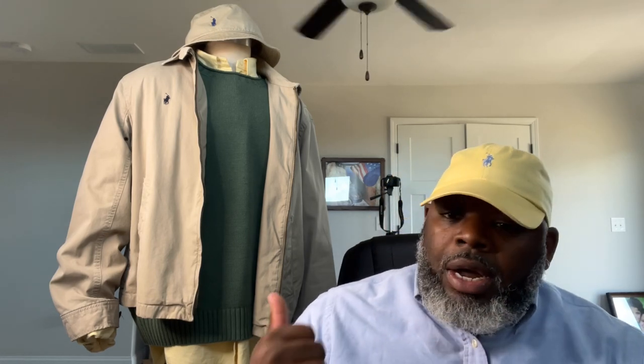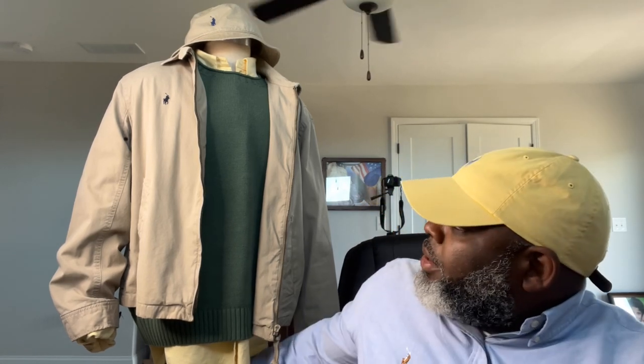Underneath the jacket I have a yellow oxford, and up under that I have a rugby sweater — no polo signs on it, just a regular rugby sweater. It's more of a greenish color, very nice, very thick. It's not screaming polo, it's a nice classic look. I wanted to throw it under this jacket because it gives you a settled, fall look. You can rock it with denim, chinos, or anything you feel — as long as everything flows.